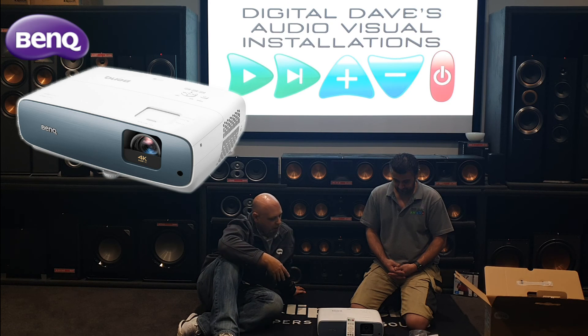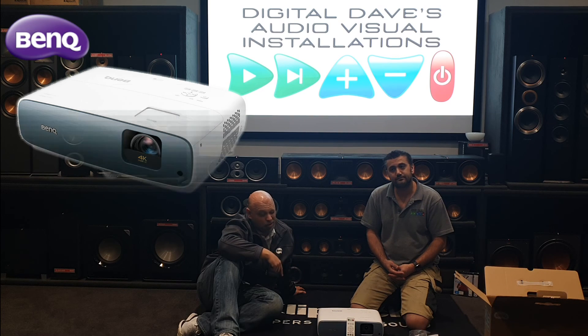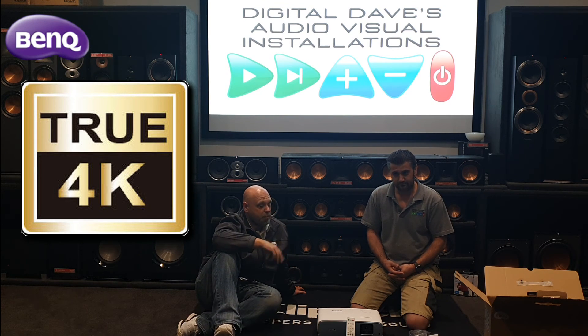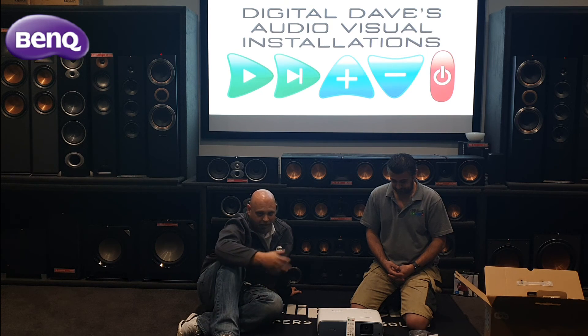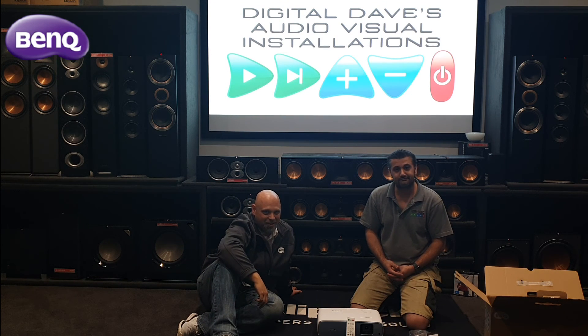This product will be launched in Australia in March 2020 and will retail for $2,999. It is a true 4K projector — at any given point in time you see 8.3 million individually addressable pixels on screen. In terms of competition, it's going to set a new benchmark — not necessarily for brightness alone, but for having that brightness combined with a true 4K image at this price point. Looking forward to seeing a few of these in Digital Dave's installations. Thanks for joining us, and see you on the next unboxing.